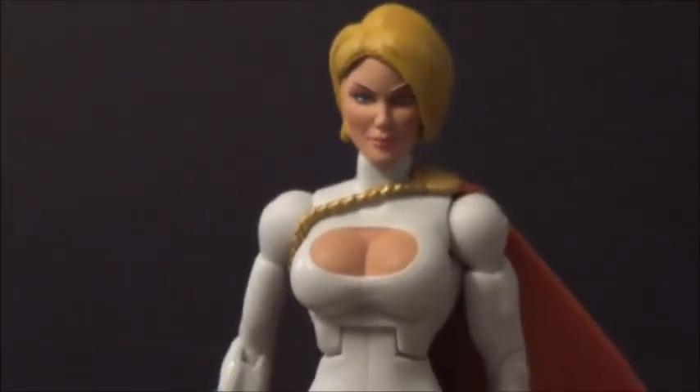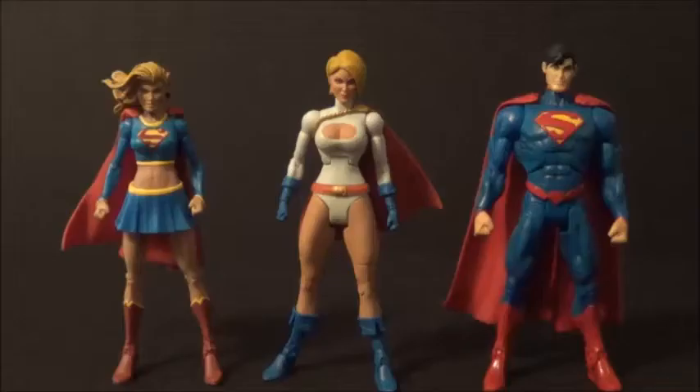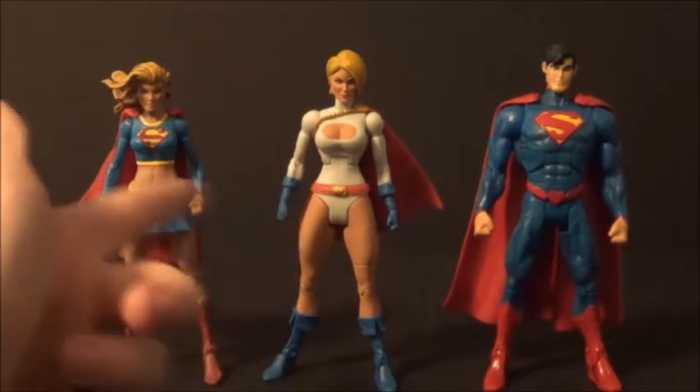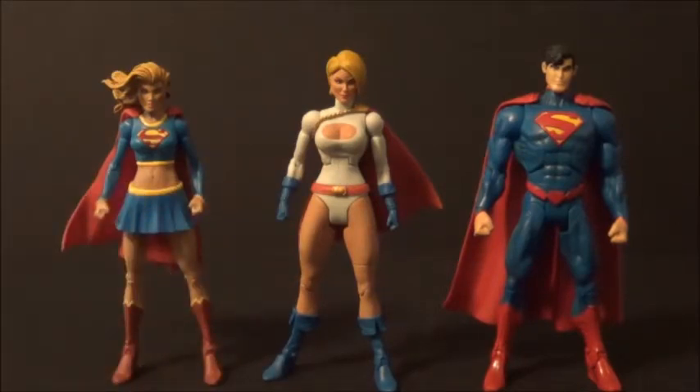Now let's get into some size comparisons. Here she is with Supergirl, who currently in continuity is an alternate dimension version of Supergirl. She's a bit bigger than Supergirl, but I think they're fine together and they look good.